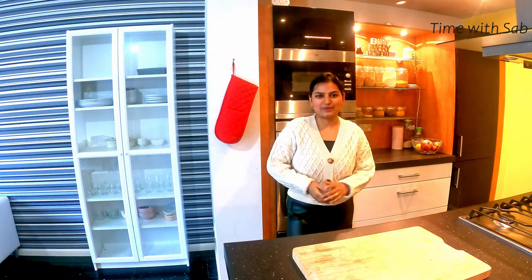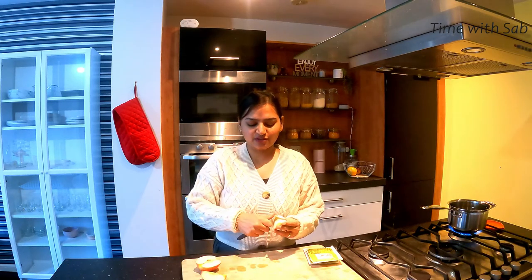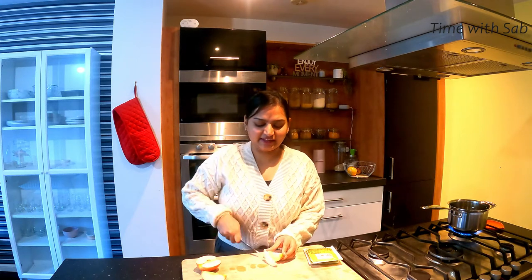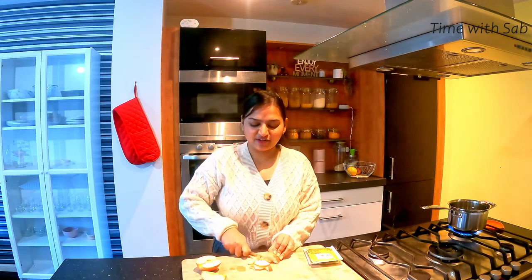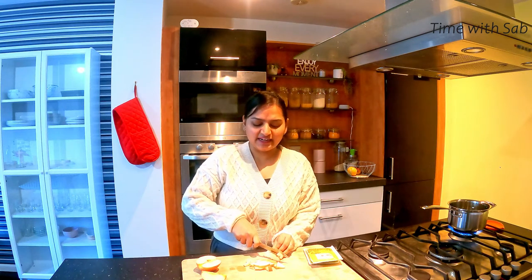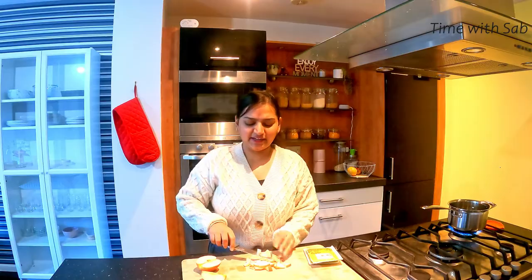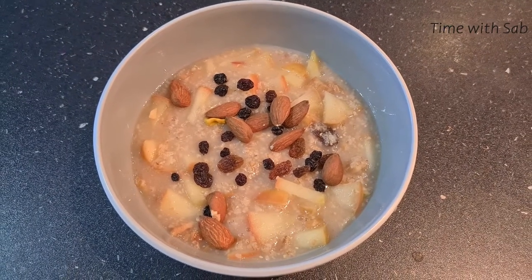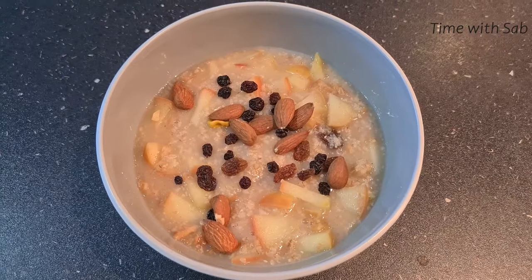First, let me tell you about breakfast. We have oats porridge, and we have to cut the apple to go with it. For the porridge video, we have uploaded the video — the link is in the description box. You can try it. Let's take a healthy and simple breakfast.